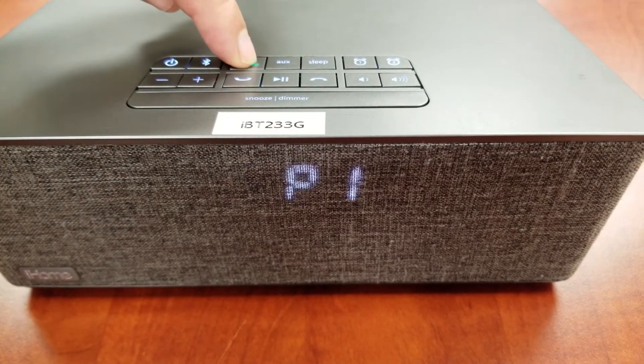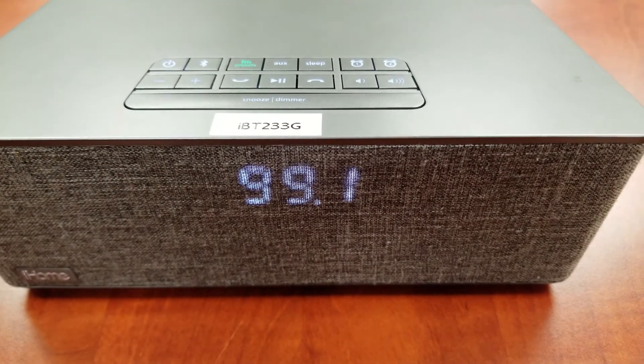Press and hold the FM presets button. Two beeps will sound to confirm the preset has been assigned.